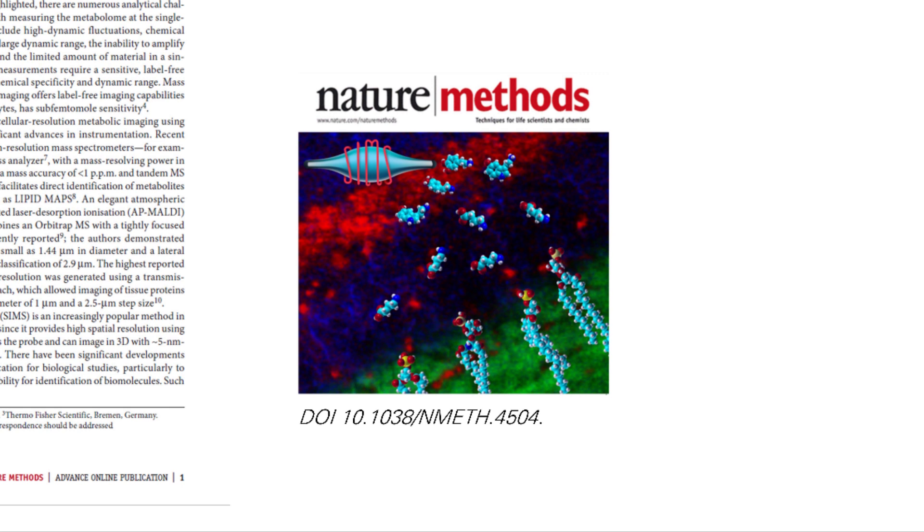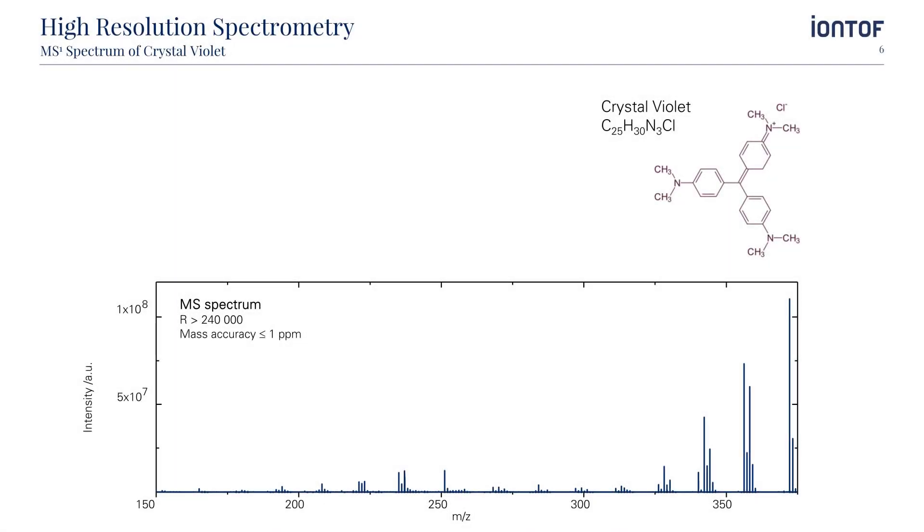So much about the instrumental part. Let's now have a look at some results. Our first example is a spectrum of crystal violet. It shows a mass resolution of more than 240,000 and a mass accuracy of less than 1 ppm at the same time. The peak pattern is that which is expected from the chemical structure of the molecule. Not only do we detect the M+H molecular ion, but several other smaller mass fragments, all with high sensitivity, dynamic range and mass resolution.